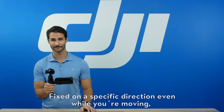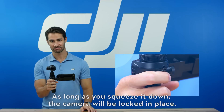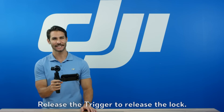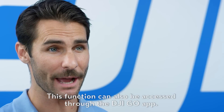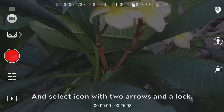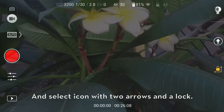If you want to keep the camera heading and pitch fixed on a specific direction even while you're moving, aim at the direction and hold down the trigger. As long as you squeeze it down, the camera will be locked in place. Release the trigger to release the lock. This function can also be accessed through the DJI Go app — tap the gimbal control icon on the right-hand side and select the icon with the two arrows and the lock.